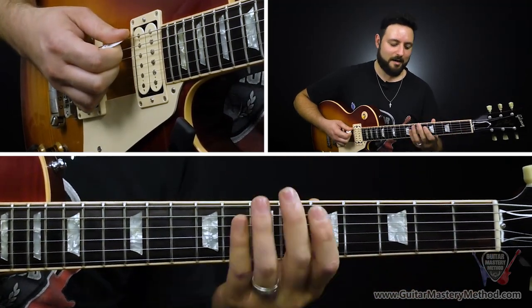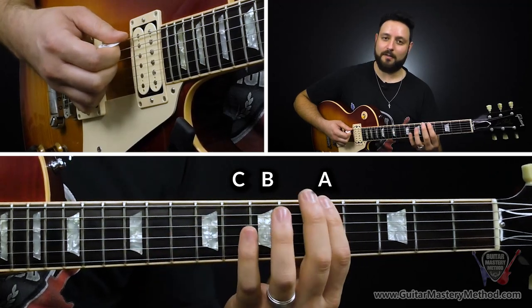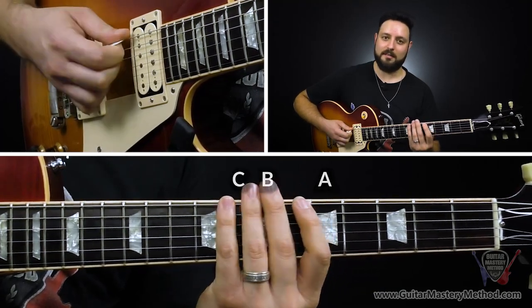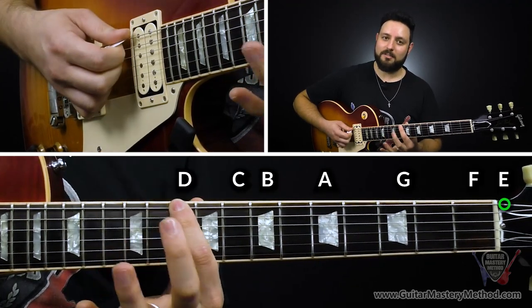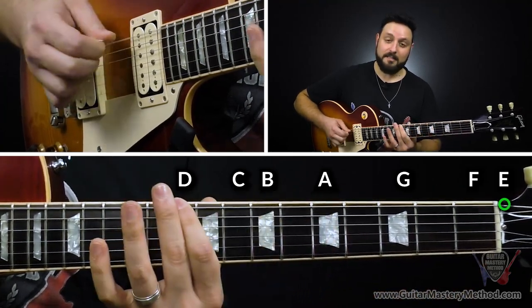Next, we move up to A, B, C: starting on the fifth fret is A, seventh fret is B, eighth fret is C. So far we have E, F, G, A, B, C. And then finally we have D, which is the tenth fret on the low E string. So we have E, F, G, A, B, C, D.